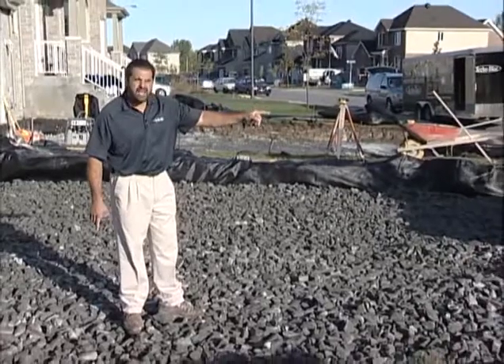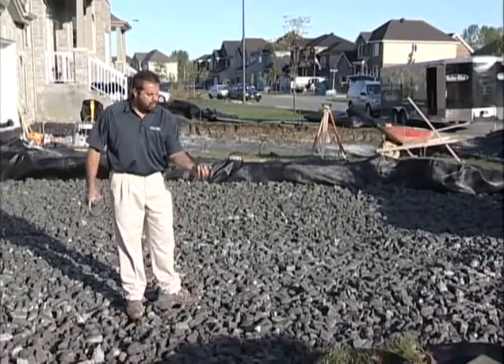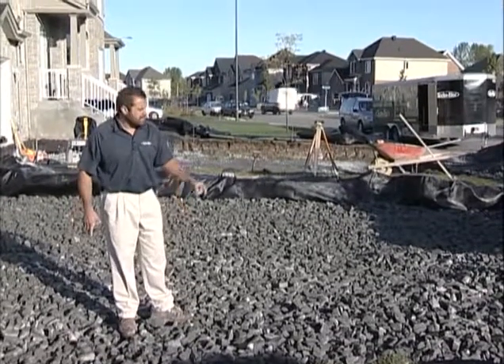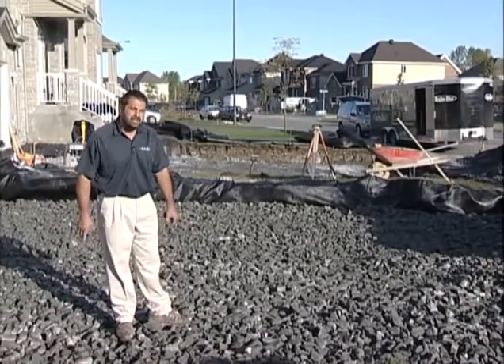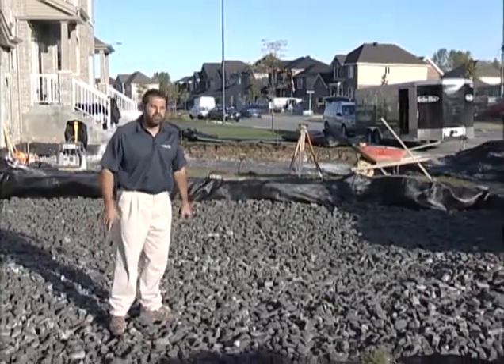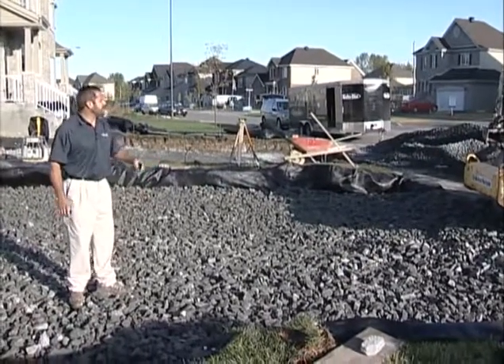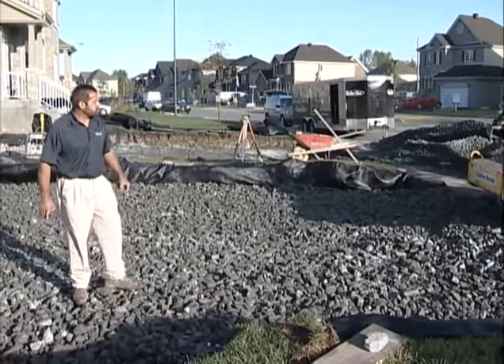The 10-ton static roller works better on poorly graded aggregate like this in order to get it to that 100% compaction rate. It's 95% compacted when dumped out of the truck, so minimum effort with a good static roller should get me to the 95-98% standard proctor density I'm trying to achieve.